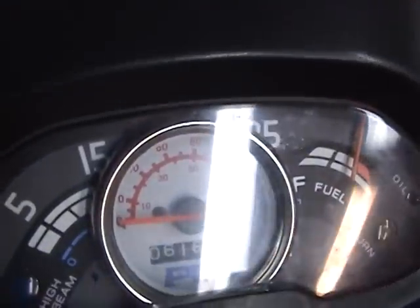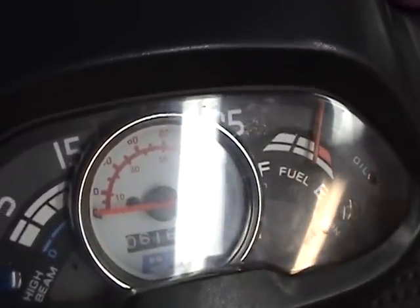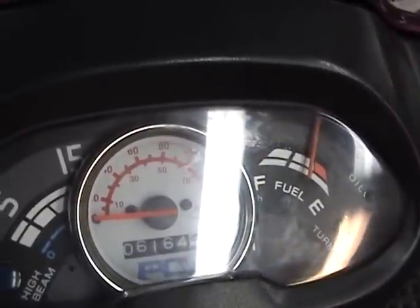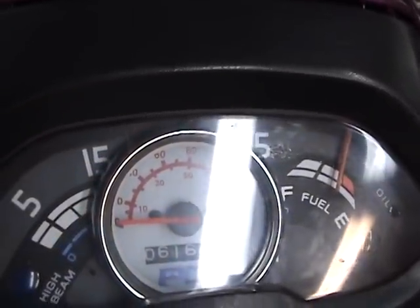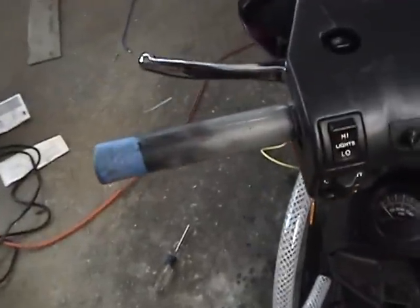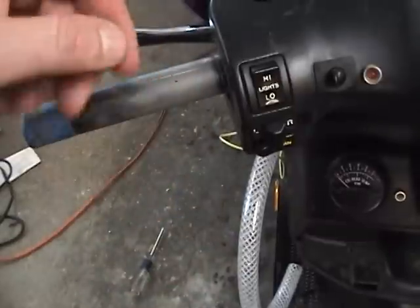I especially want to test the light that goes behind that gauge — I can't think of the name of it right now. Then I want to make sure that my water and alcohol injection will be run off of this horn switch, since I'm not using a horn.